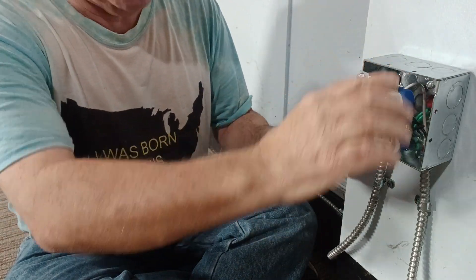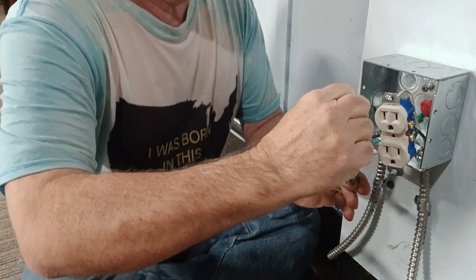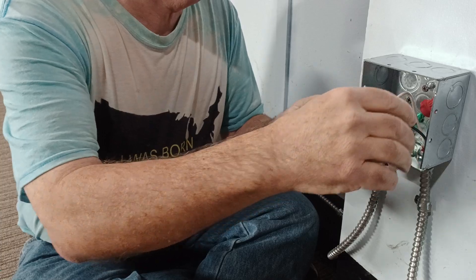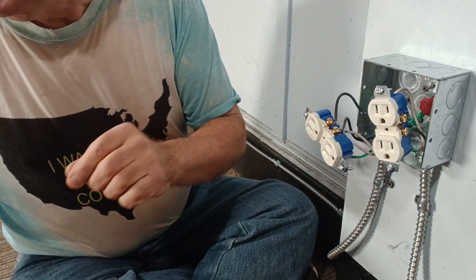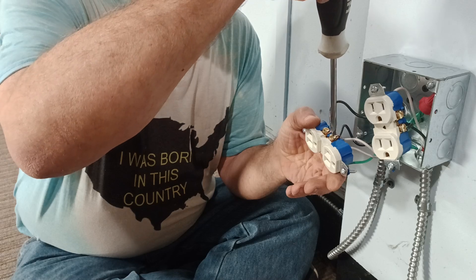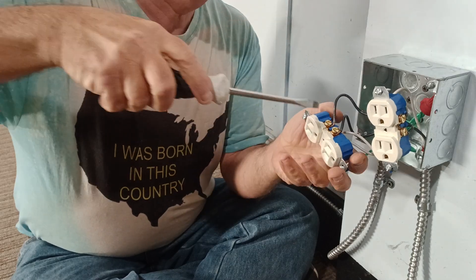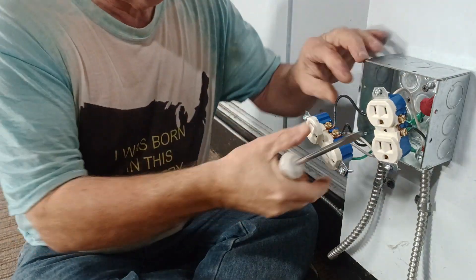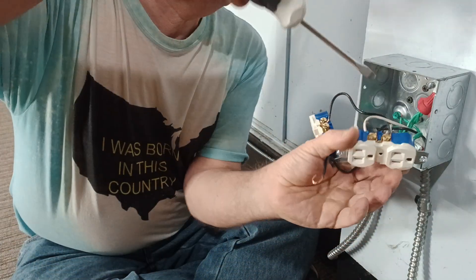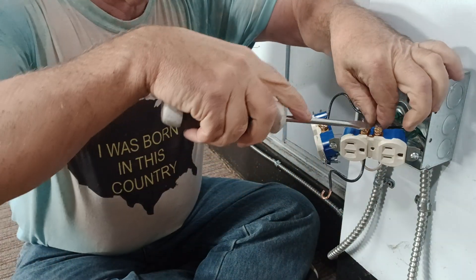We have a double outlet box here and we don't have a double cover, we only have a single one. So we're going to revert back to a single outlet. We'll unhook our jumper wire — it's the one on the bottom. We'll leave this outlet in and take this one off.